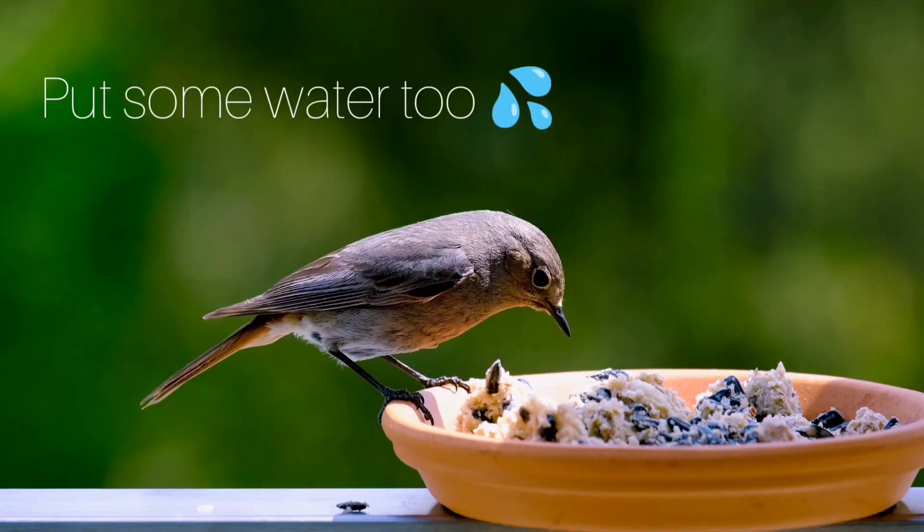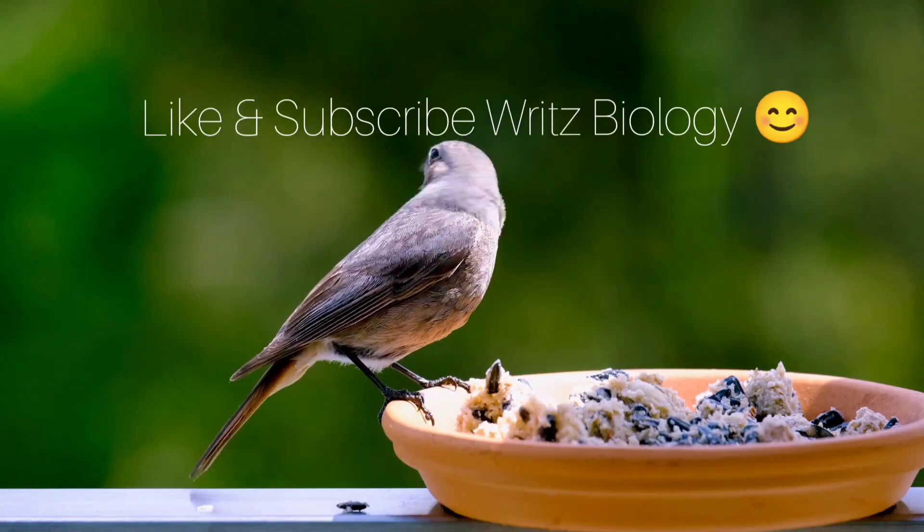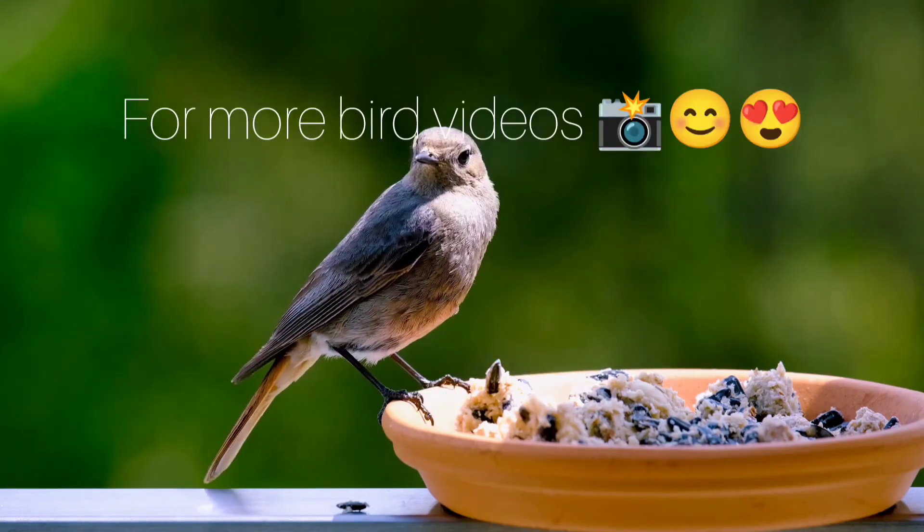It's a lovely bird, right? A cute little bird. Sweet bird. Subscribe to Rates Biology if you like more bird videos. Thank you.